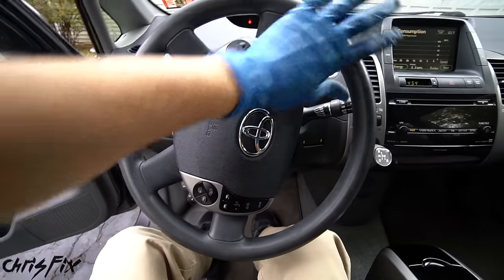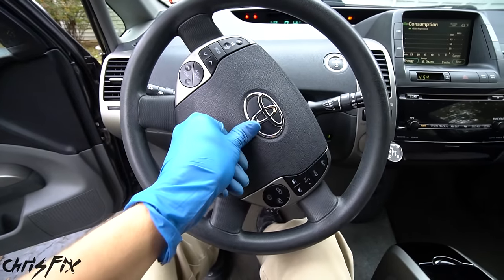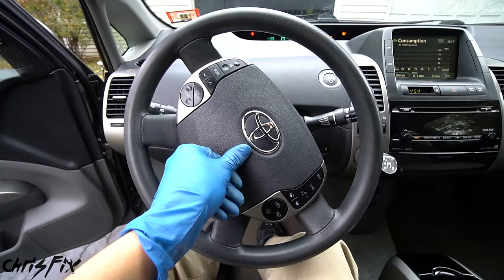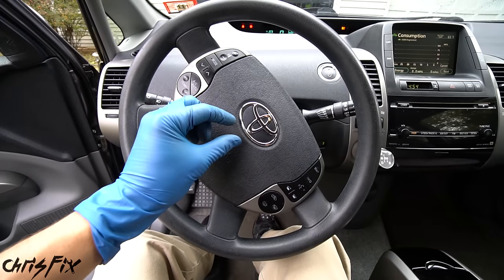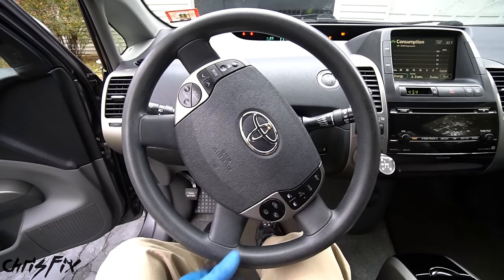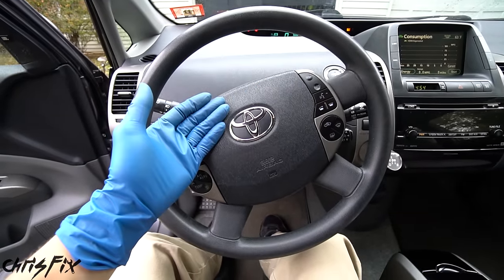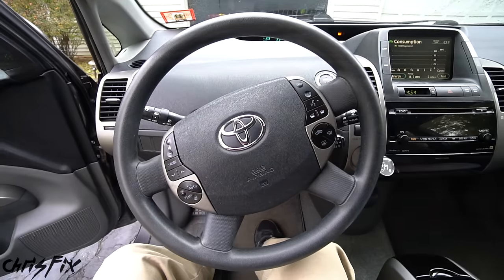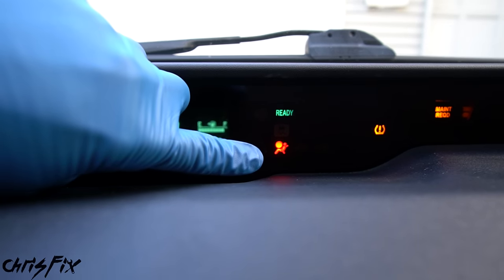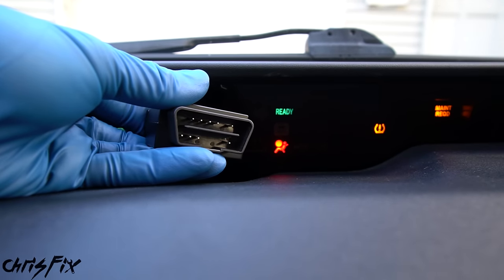Sometimes when you turn the steering wheel, the connection inside the clock spring makes just enough contact that the airbag light shuts off and the horn starts working — like that. So as the wheel turns the connection is intermittent, but obviously we don't want that. We want a connection that works all the time. Since our airbag light is on and this car is newer than 1995, we can use an OBD2 scanner to check the codes.